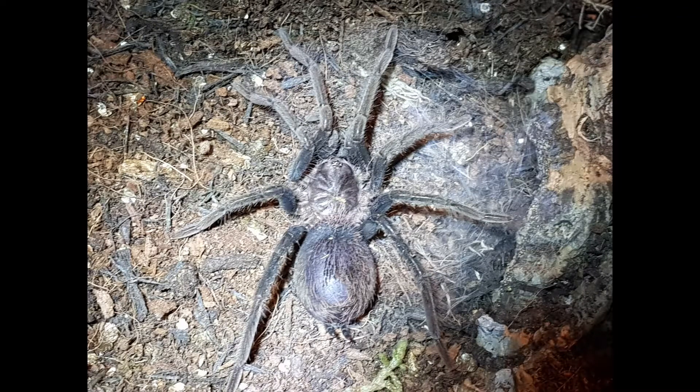Hi guys, welcome back to Tarantula Noob. This is a video on my Zenithis Amanis.